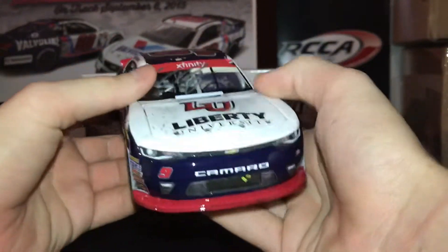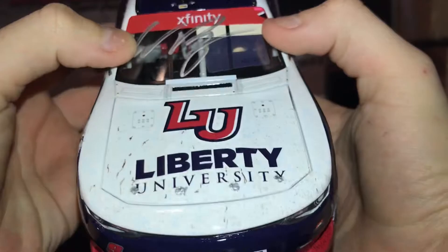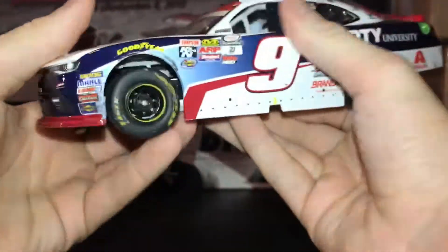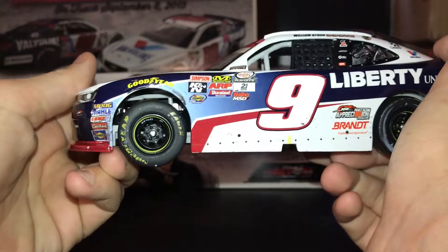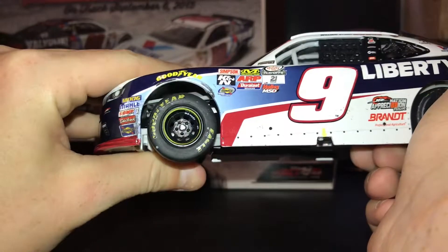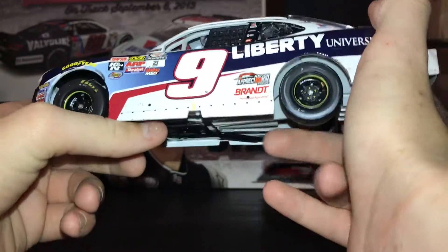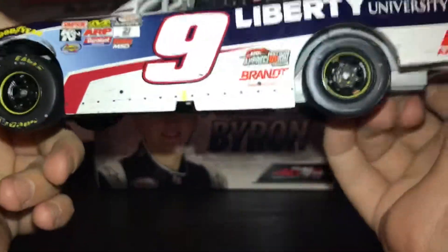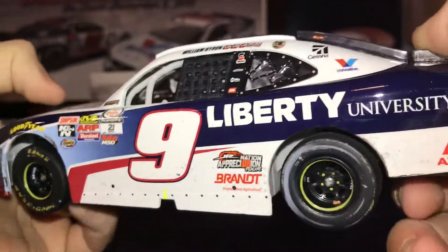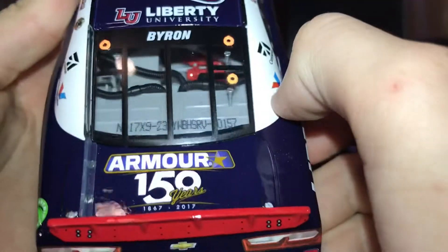Now let's get on to the damage. You've got some dirt on the splitter — the red splitter for the Xfinity playoffs — and some dirt on the hood. This is an autographed version; they all came autographed. My god, look at that gap between the tire and the body. It's not even screwed in all the way — it's ridiculous. And on the roof, pretty much nothing, just the roof cam on the back. My car number is 157.